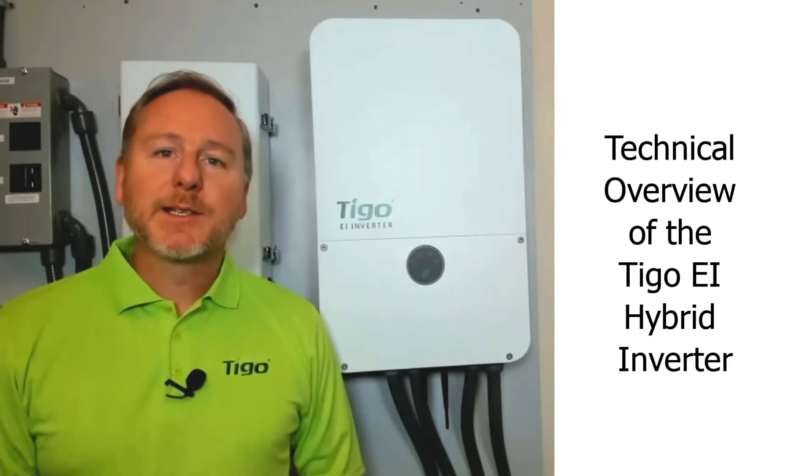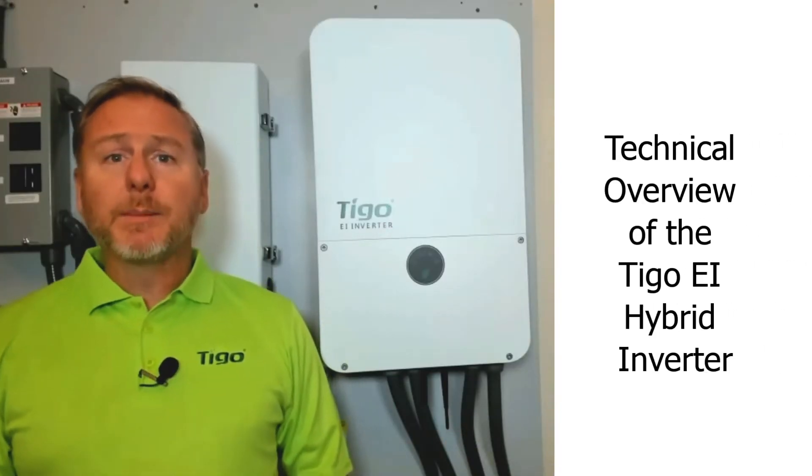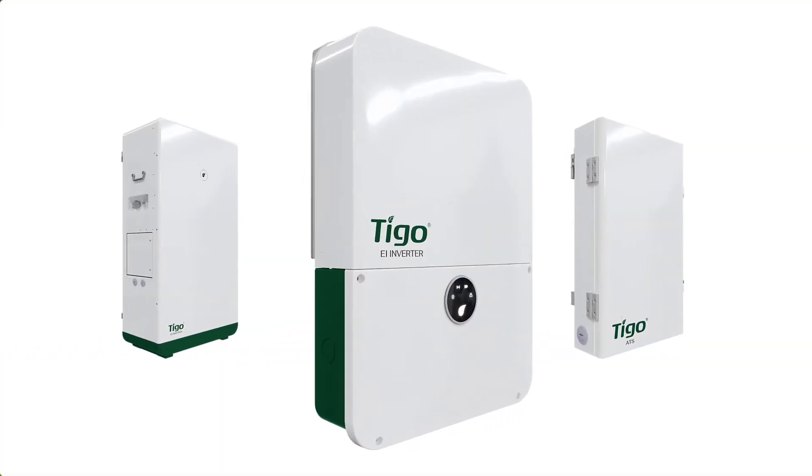Hello, my name is Greg Smith and in this short video I'm going to go over some of the key technical features and benefits of Tygo's new EI inverter.